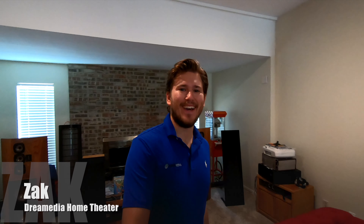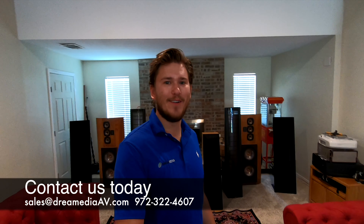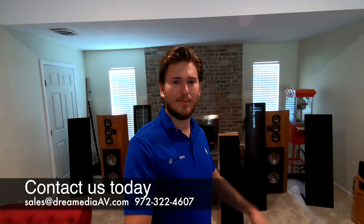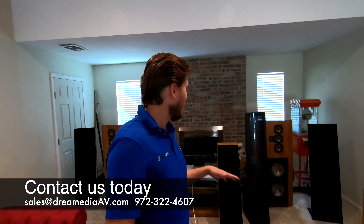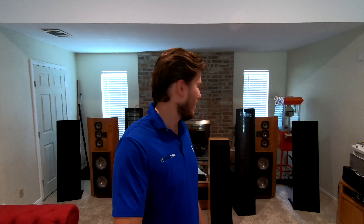What is up YouTube? This is Zach with Dream Media Home Theater, and today I am out here in Texas hooking up some vintage as well as some newer two-channel stereo audio for a customer. Pretty cool little system. He's got a bunch of really different speaker setups. We're gonna be hooking it up so he can run it like the old-school stereo shops back in the day, where you can toggle between all the different sets and listen to them throughout the whole home.